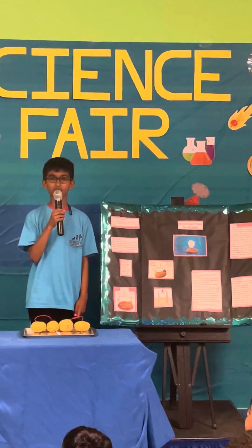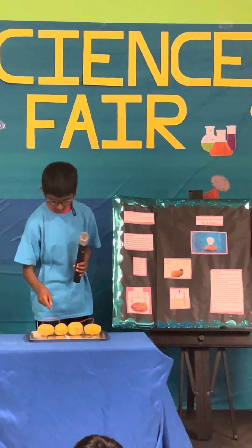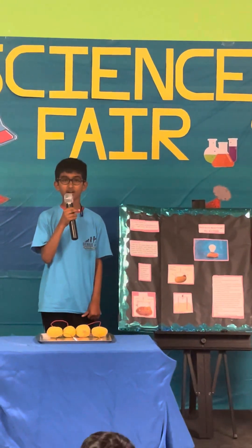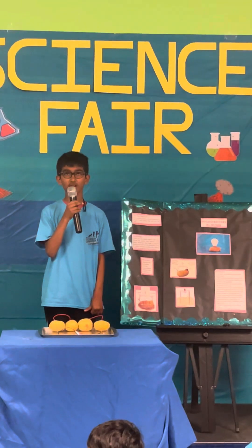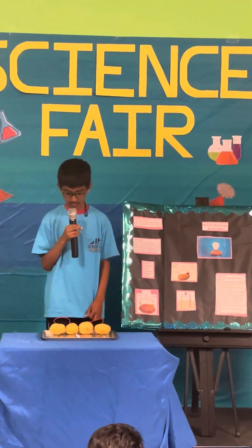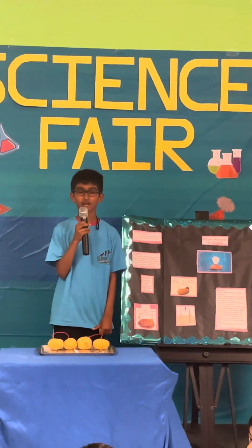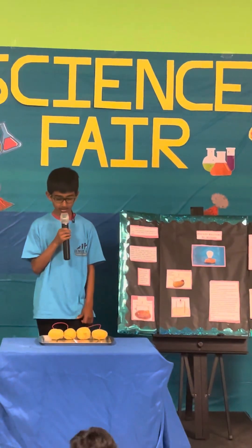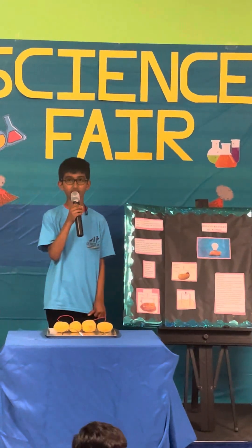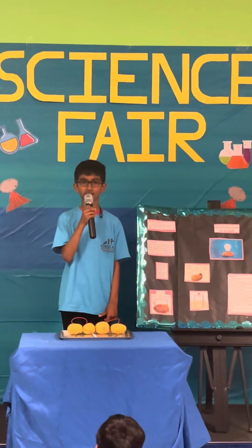Second, I connected one side of the connector to the copper sheet, and the other side of the connector to a zinc sheet on a different side of the potato. I did that for all of the potatoes. Third, now we have two sides that aren't connected, so I connected those with the alligator clips to the LED light.